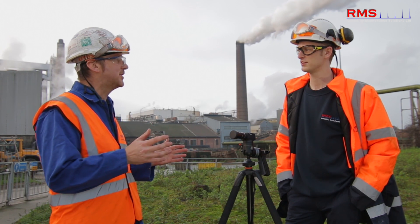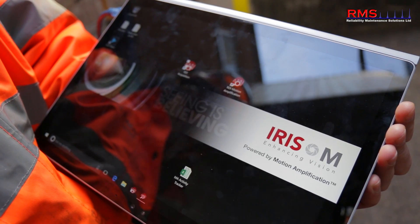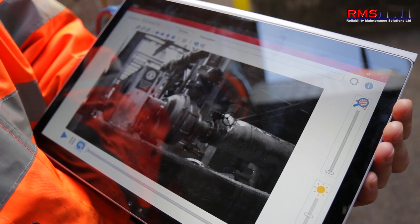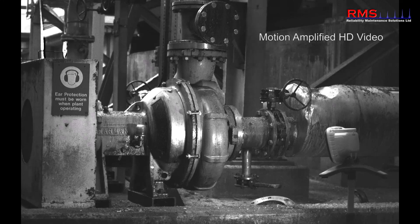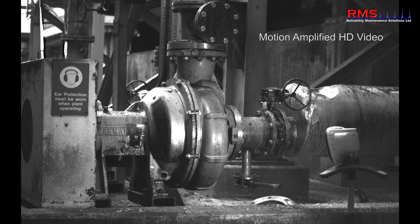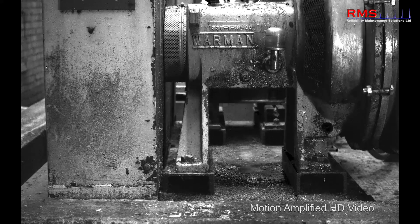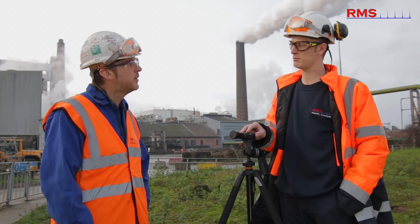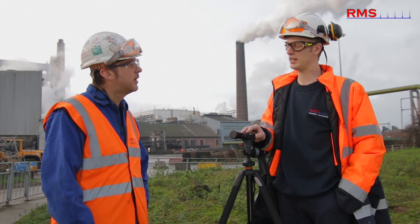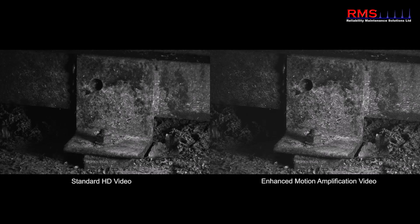Keith explains that motion amplification is a new way of visualising vibration like we've never seen before. Whereas in the past we may have put one or two sensors on a machine, now we can put over two million. They have a 2.3 megapixel camera and each one of those pixels has been turned into a sensor in itself, able to read the displacement frequencies on a machine.